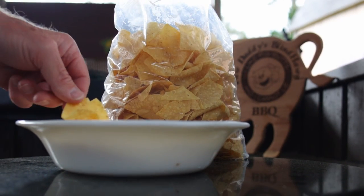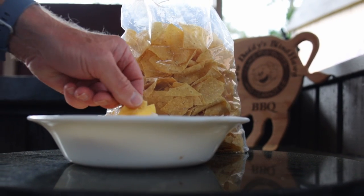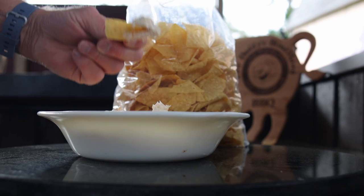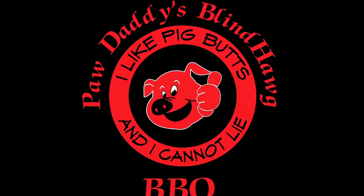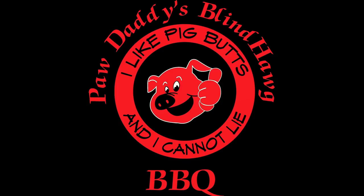You found Paul Daddy's Blind Hog Barbecue. I've got another great ranch seasoning mix recipe for you. This is quick, easy, and it tastes great. There's a link to my other ranch seasoning recipes right up here above.